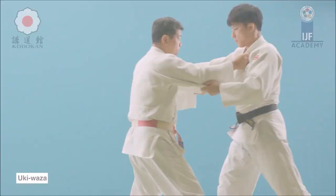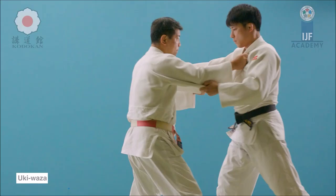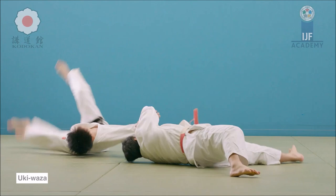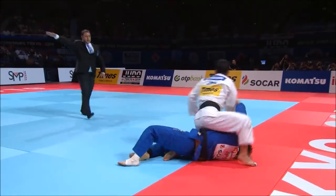Obviously you can do it from an overhook, Georgian grip, Prussian grip, overhook, underhook, or no-gi, but the sleeve-and-lapel form is the basic form. Some would argue it's a yoko guruma, but I wouldn't say so.